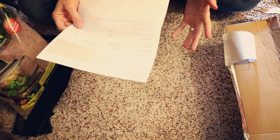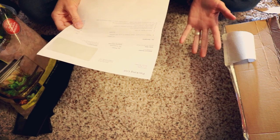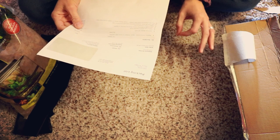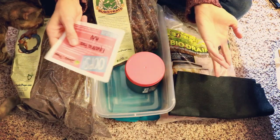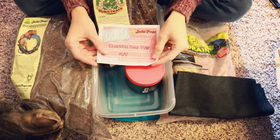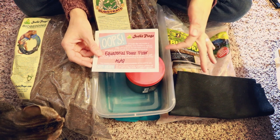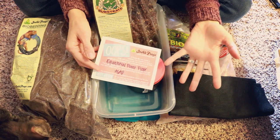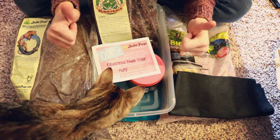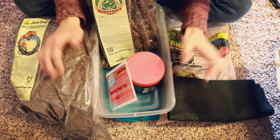I know I have more supplies coming, but I was supposed to get the Exo Terra Equatorial Forest Floor with leaves and coconut husk fiber, and it's not in the box. I did find a note tucked between the papers saying they were actually out of the Equatorial Forest Floor and that they will be sending me a package of it as soon as possible. At least it's already noted and they'll send it when they get some in — that's awesome.